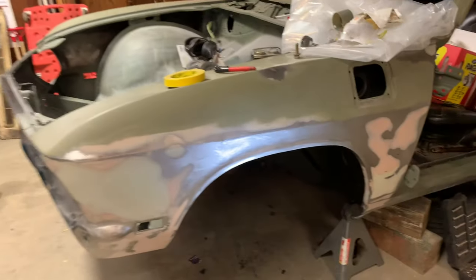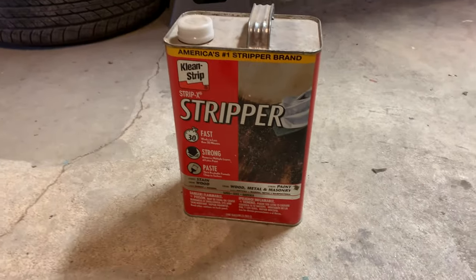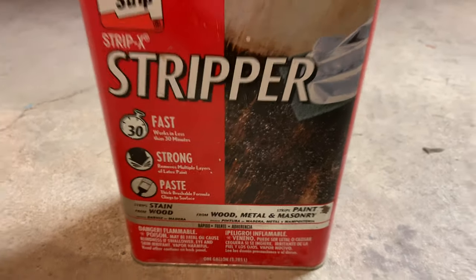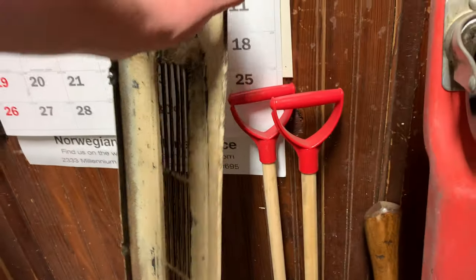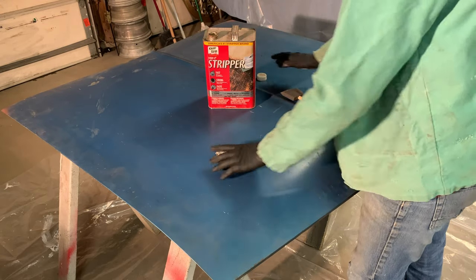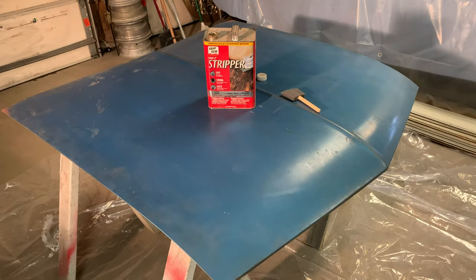I think what I want to do first is strip this hood. What I'm going to use is this chemical stripper — it's not necessarily meant for car stuff specifically, but it's for wood, metal, and masonry, so that's what we're going to use. Let me set up some sawhorses and get the hood up there. In a completely separate video when I work on the back end, I might strip that piece as well. We're back — I have an old squeegee that's really good for taking it down, and I've got plastic on the floor because this will eat the cement floor.